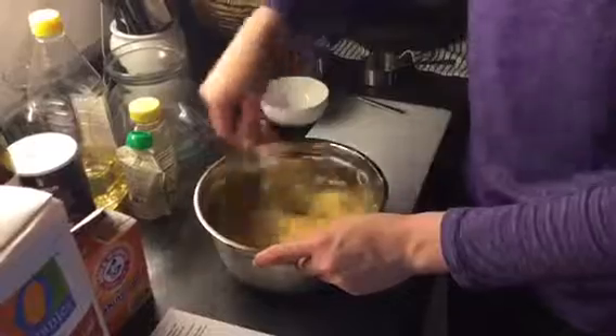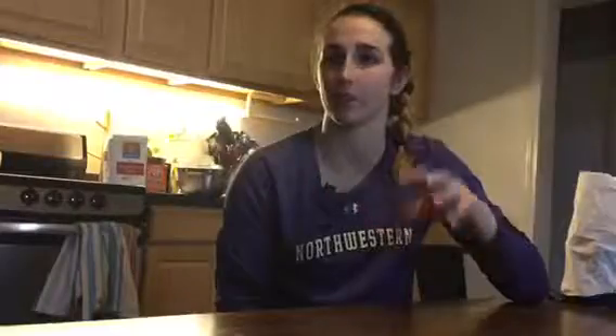I basically blend the bananas with all of the other wet ingredients, then add all the dry stuff. Sometimes I put chocolate chunks in it, because what's life without a little whimsy.